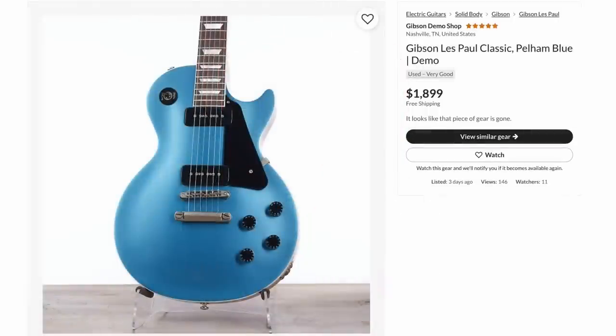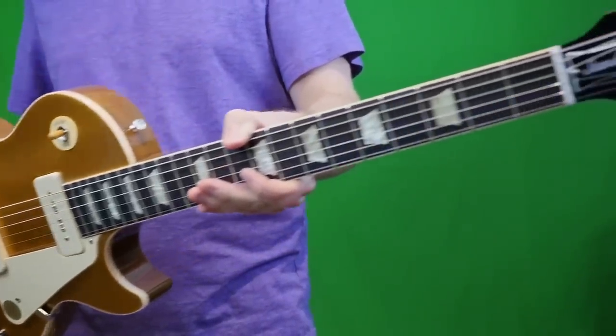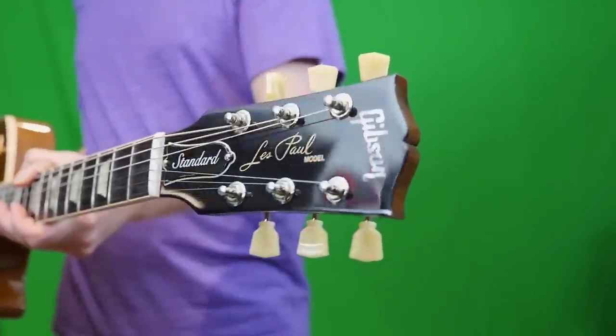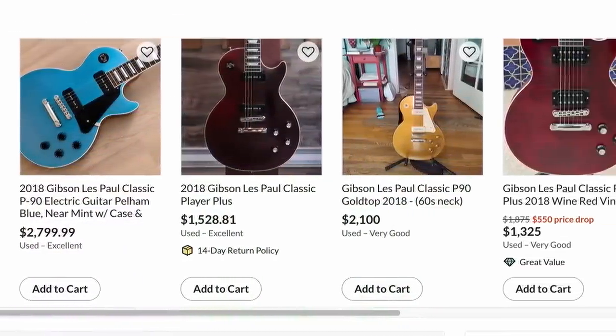There's one of those old Les Paul Classics for $1,900. These used to be $1,400 to $1,800 used. But when the 50s Standard P90 came out — those were like $2,500 brand new at that time — it bumped the value of all these others because it's a very similar alternative, pretty much built the exact same way. So as you can see by other people's asking prices, not too surprising that it sold for $1,900.